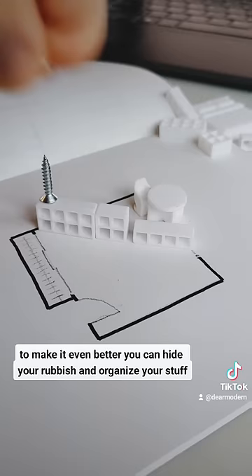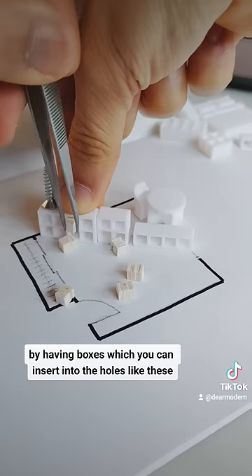To make it even better, you can hide your rubbish and organize your stuff by having boxes which you can insert into the holes, like these. These boxes are called the Drona, Branas, Knipsa, Gnamas, Dejina. So now you know.